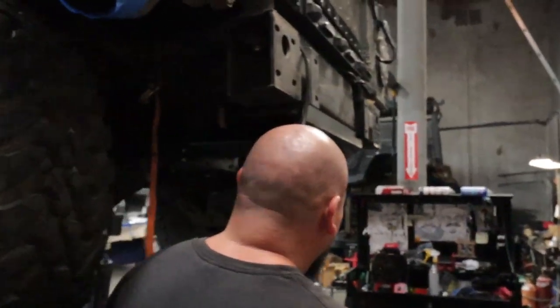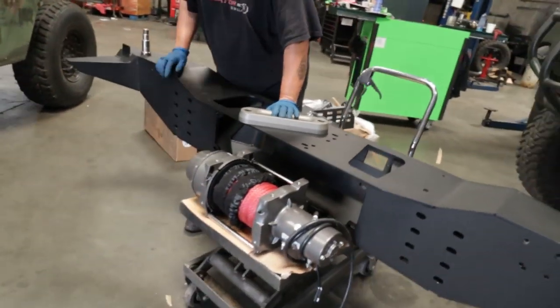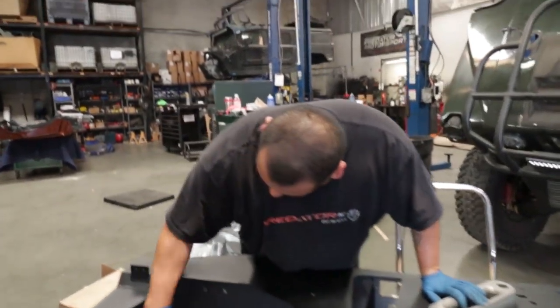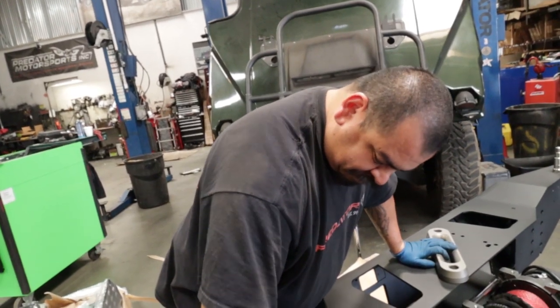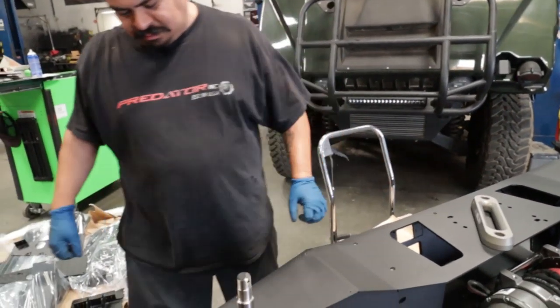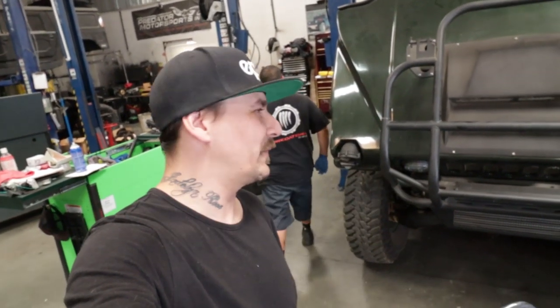Alright, so what are we doing? We're getting ready to install the rear bumper — that badass bumper that we made over there. It's pretty intense. It's definitely different than anything else we've ever done.